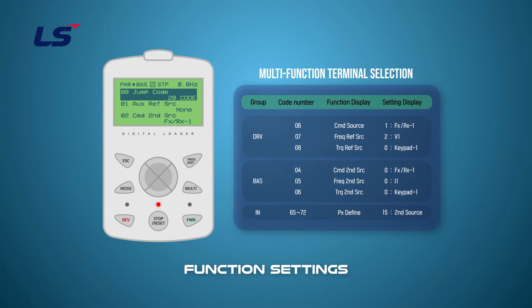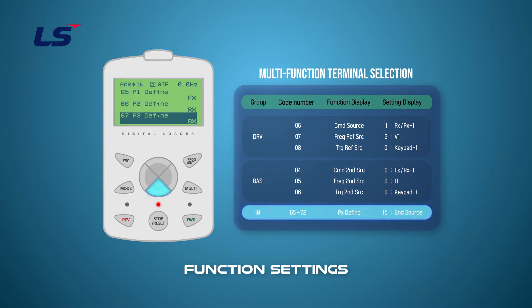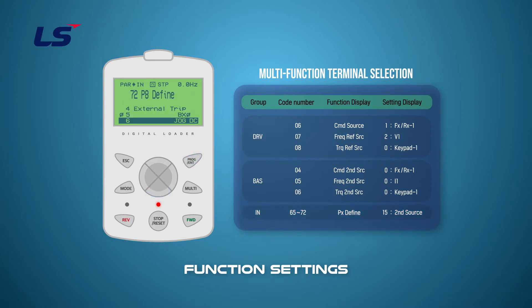Press the mode key to go to the IN group. Select one of IN group 65 to 72 to set the second operation mode. In this video, we will set up the second operation function at terminal P8 through IN group 72.